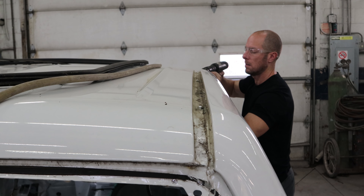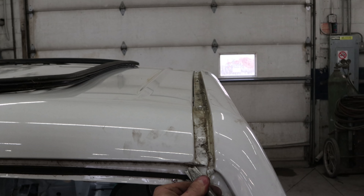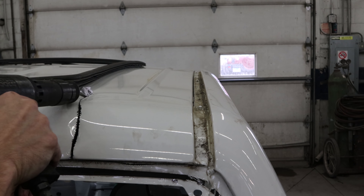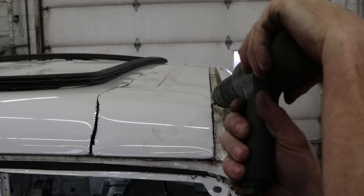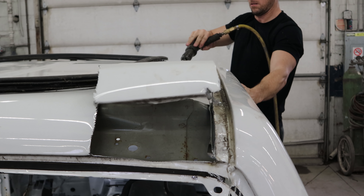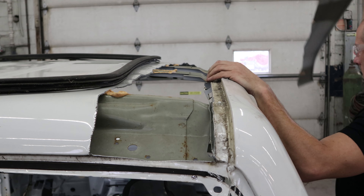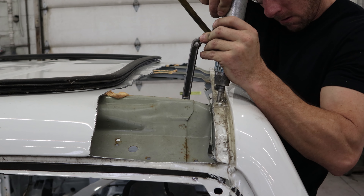We'll do the same thing on the roof. By doing this, instead of working with that whole roof panel, we work with just a little scrap at the end. It makes it a little easier to take it off after we drill the spot welds out - you're working with just a little strip. The time it takes to cut that off isn't much, and you end up saving in the long run.